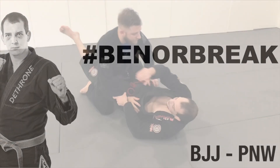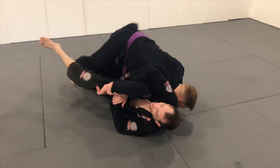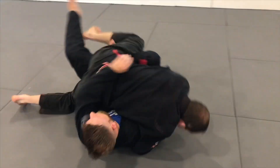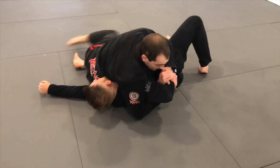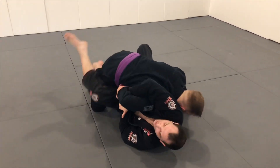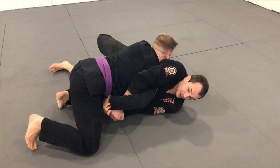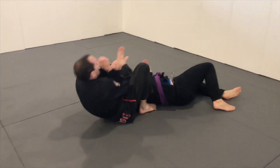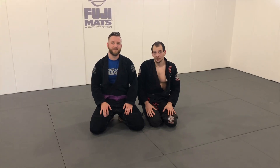In this video I'm going to talk about what to do if your guard starts to get passed when you sit up for a Kimura. If my opponent gets to half guard I can utilize a sweep to get on top and still finish the Kimura. And if they pass our guard entirely, I'll show how to roll them and finish a variety of techniques. Let's take a look at the position.